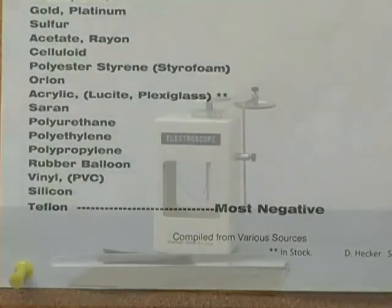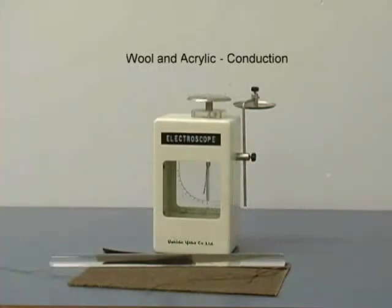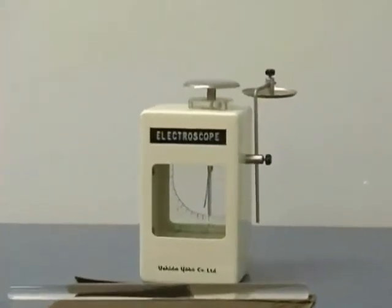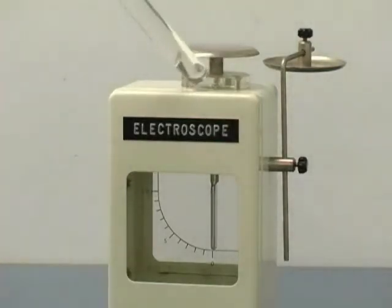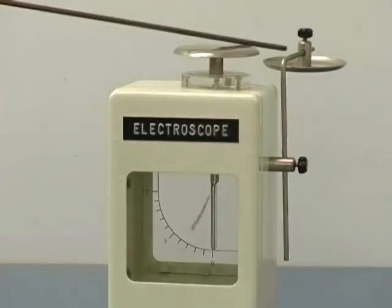From the triboelectric series document, we see that when we charge the clear acrylic rod with wool, we remove electrons from the wool, transferring them to the acrylic rod, giving the acrylic rod a negative charge. When we touch the rod to the top of the electroscope, we transfer excess electrons to both the metal support and the metal leaf, causing the metal leaf to repel.